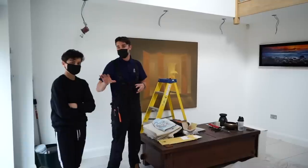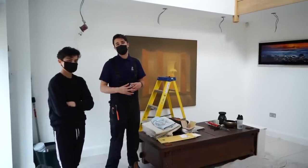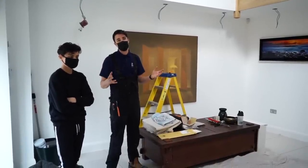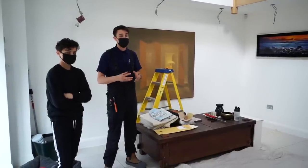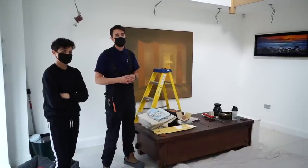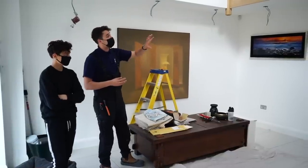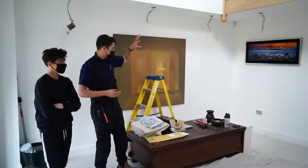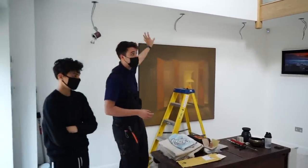We'll start with the lighting and show you what we do. We've got Ruben with us again today - he's doing some work experience, still in school, but he's got some time off and kindly offered a hand. He's looking for an apprenticeship when he finishes his GCSEs. We've got this foyer area we're working on, with lots of existing downlighters, and they want to make these smart.